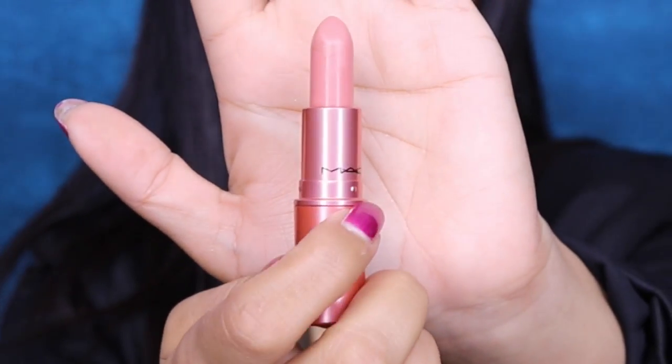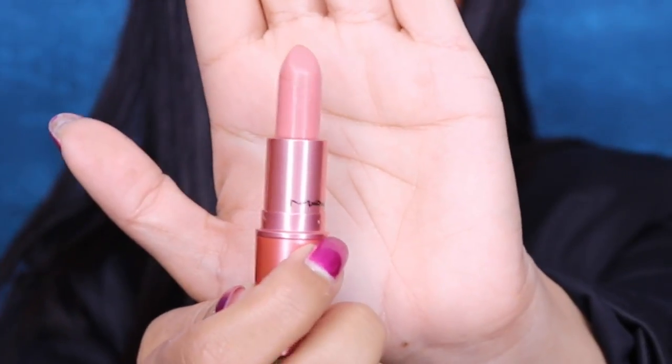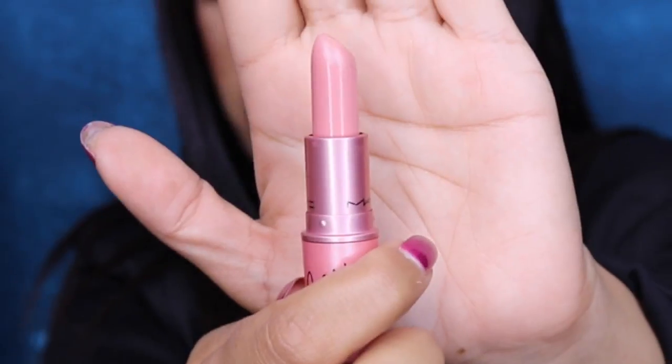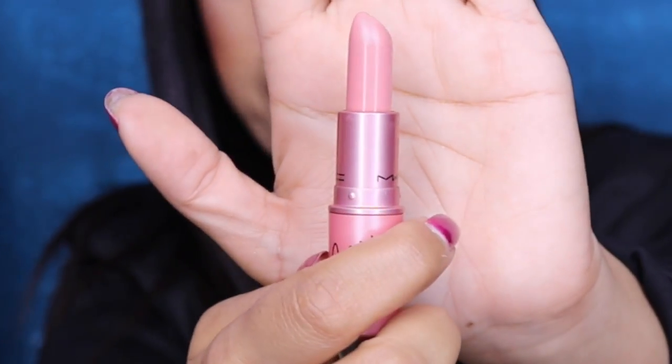This first one is called Nikki's Nude and it's described as a soft corally pink — I kind of agree, though I don't really see coral just looking at it. I'd say it's more of a corally pinky nude. This one is called the Pink Print and it's described as a mid-tone creamy pink — I would personally say it's a nudie pink.